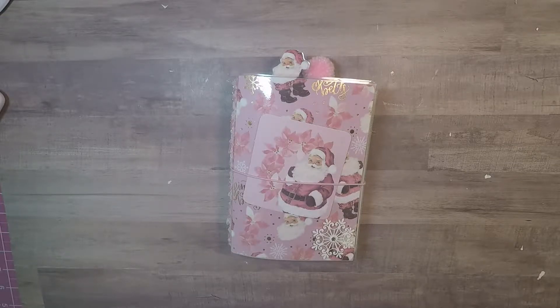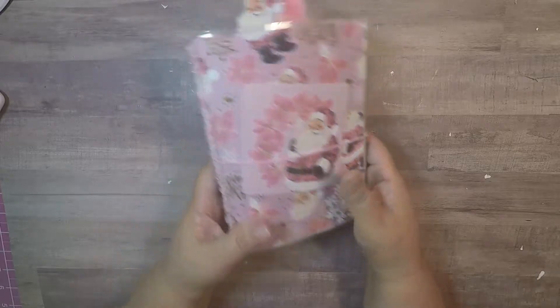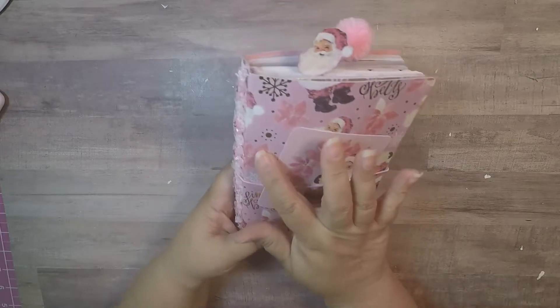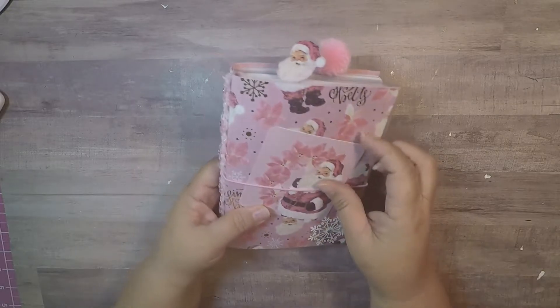Now with this TN I'm a little disappointed because they didn't have any washi, they didn't have anything to go with the paper. I did see some washi for some of the paper but not for this one, so I was a little disappointed and had to come up with my own things. I put a snowflake here and I made this cube by me, and I put these little flowers that kind of match these poinsettias — close enough — and I put pink elastic.